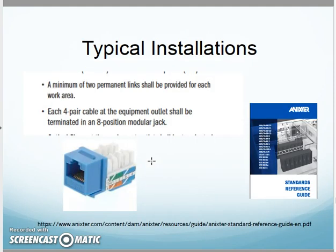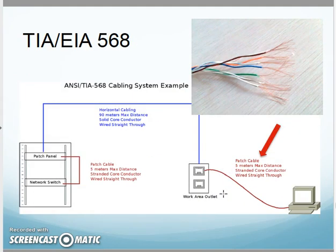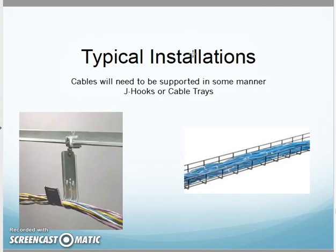As I install cabling to the work area, two drops per work area — one for data, one for phone, as the standard calls for. These are terminated on an eight-position modular outlet jack. The other end gets terminated into a patch panel in the closet. Patch cables will be stranded conductor, while my horizontal cabling will be solid conductor.